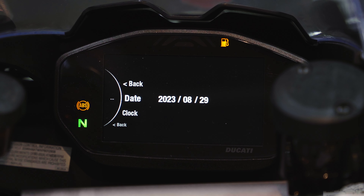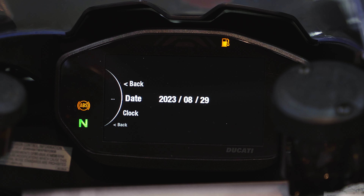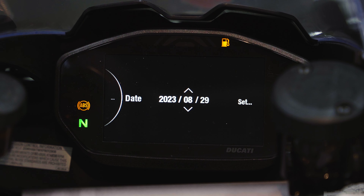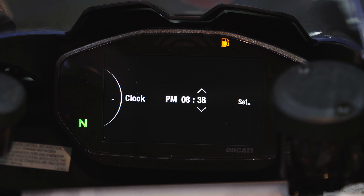Date and Clock should be set by your dealership, but if not, go in and hit enter twice to modify the date. Use up/down to change the year, enter to confirm, up/down for the month, enter, up/down for the date, and enter to set. For the clock: press enter, go up/down for AM/PM, enter, up/down for the hour, enter, up/down for minutes, and hit enter again to set.